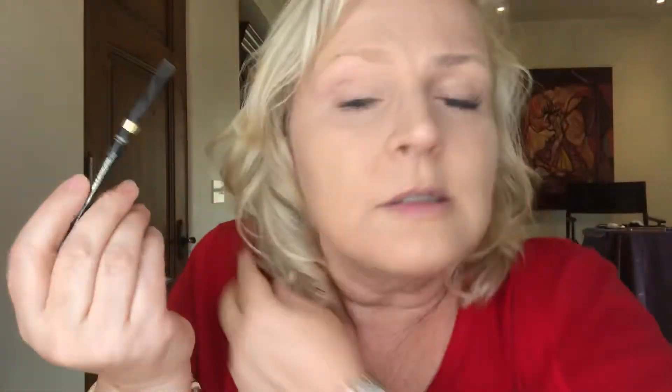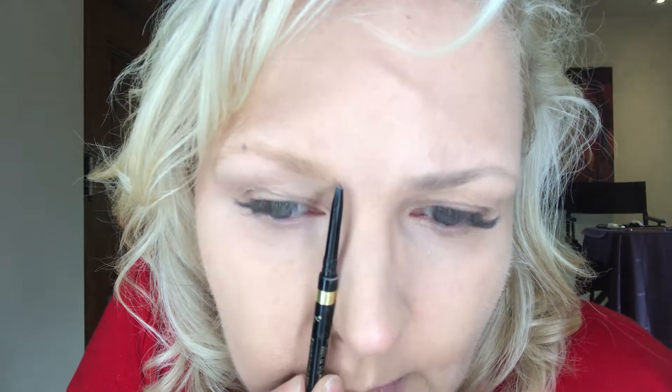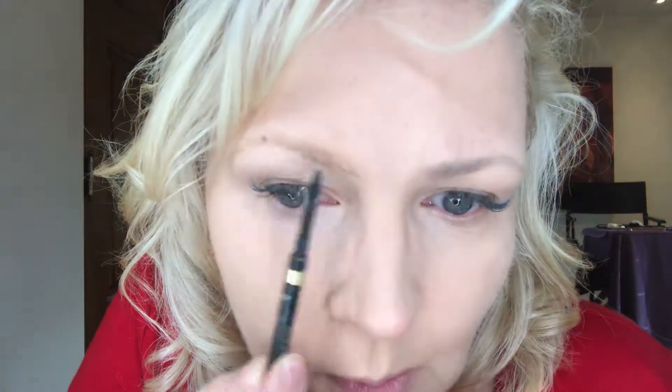Now we're gonna play connect the dots. The first line is always the bottom line, where the brow hairs start. I'm gonna draw it to the high point and from the high point down to the tail end. Then I'm going to go up — not completely to the beginning of the brow, but a couple of millimeters in — because I want to nicely feather out the brow right here. I'll draw the top line to the high point and then from the high point down to the tail end.